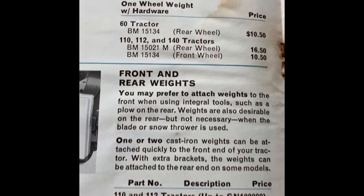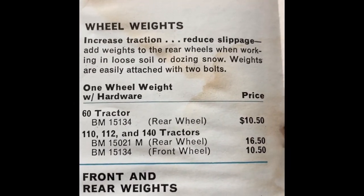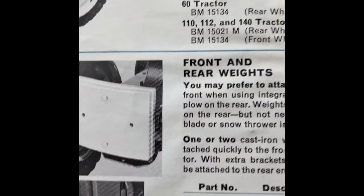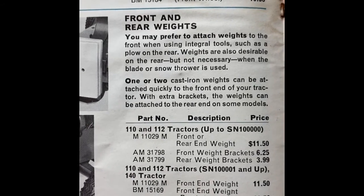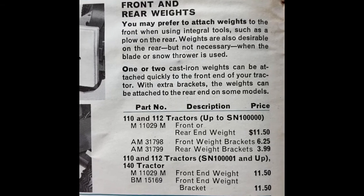Here's another one I like — wheel weights. Wheel weights for the 140: $16.50 for the rear, $10.50 for the front. If you want to attach them to the front, you get that front wheel weight bracket for $6.25.